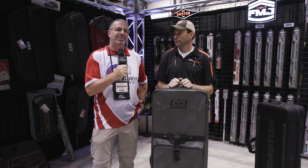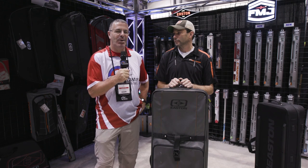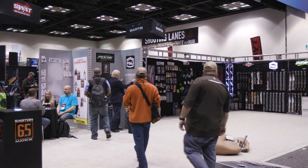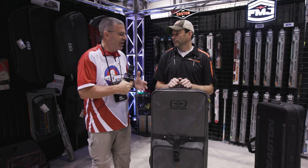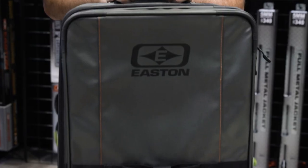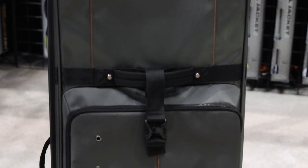Hey everybody, this is PJ Riley from Lancaster Archery here at the 2020 ATA show. I am in the Easton booth with Clint Warner. Bow cases are important to us and they're important to you. Tournament archers need something good, and Easton has come out with some significant upgrades. Tell us about this great new case.